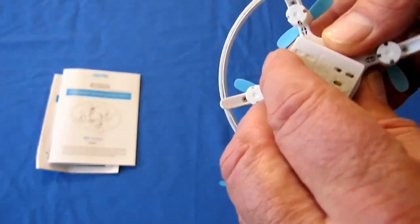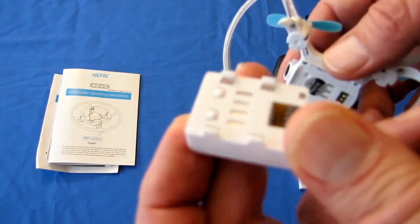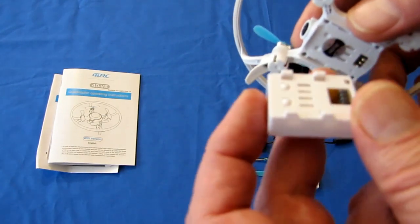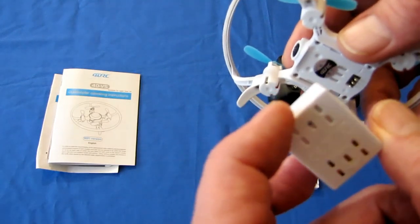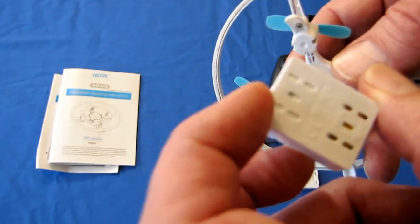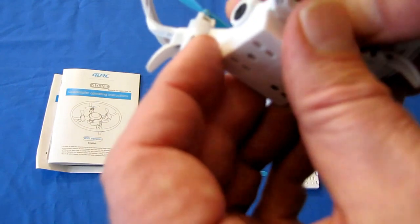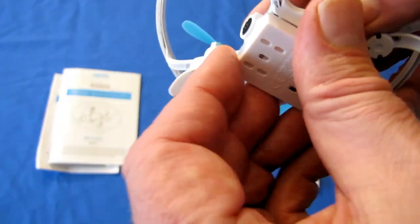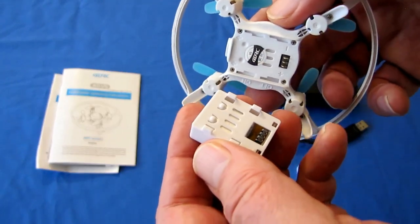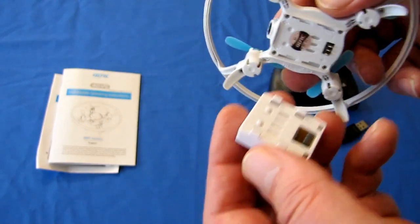The battery for this — they're advertising a 700 milliampere hour battery and saying it gives about 10 minutes of flight time. Looking at it right now, I'd say this is about a 200 to 300 milliampere hour battery, if that even. I would expect, realistically, a flight time of under five minutes. We'll see when we go fly it, and I'll confirm what the actual flight time is.